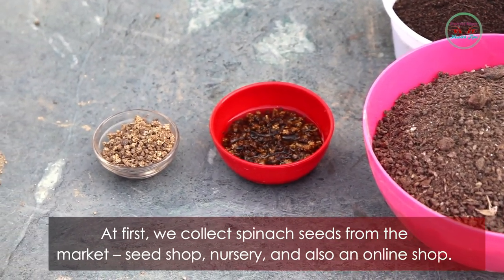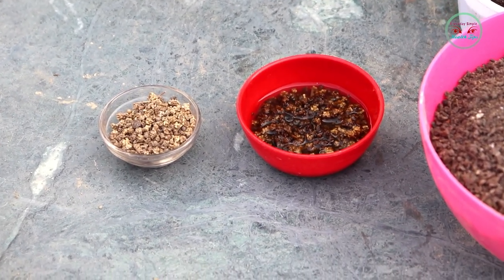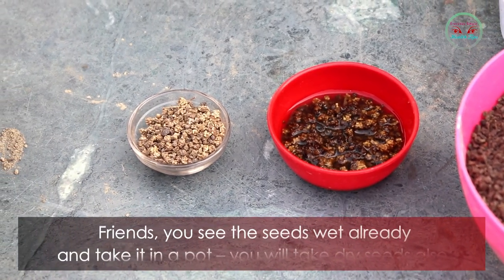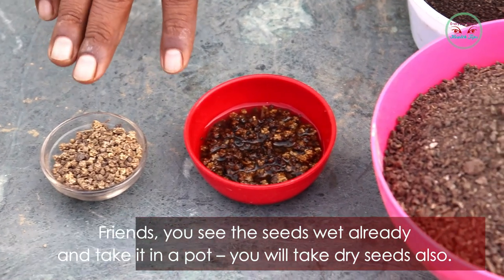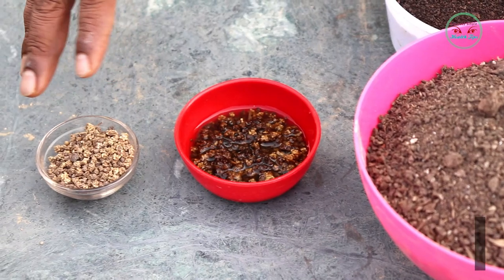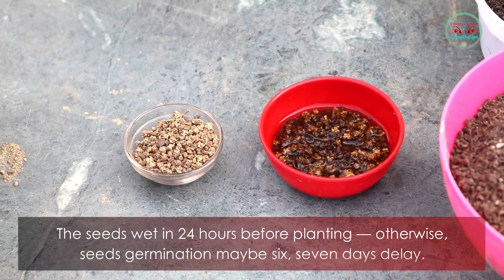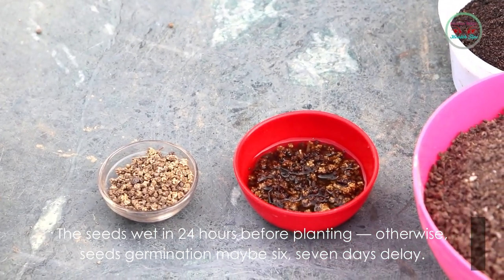First, we collect spinach seeds from the market, seed shop, nursery, or also an online shop. You see the seeds are soaked in water. Soak the seeds for 24 hours before planting, otherwise seed germination may be six to seven days delayed. You can also take dry seeds.